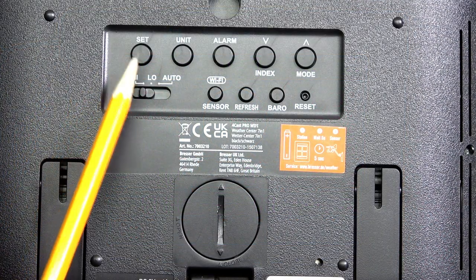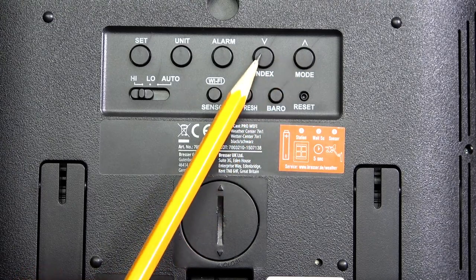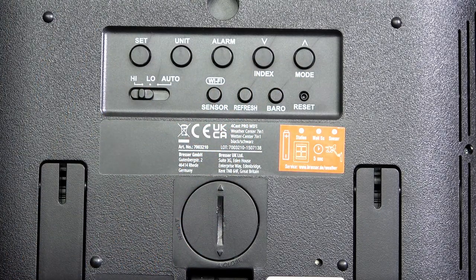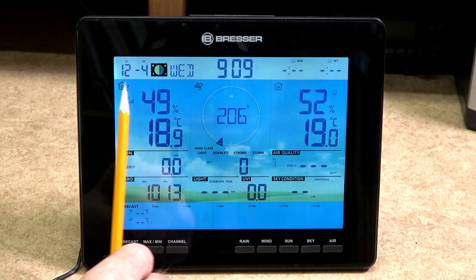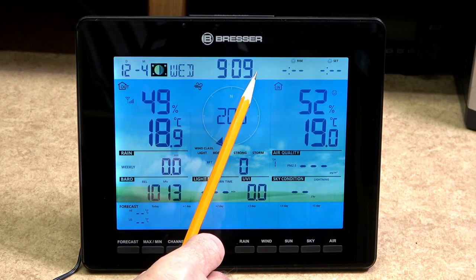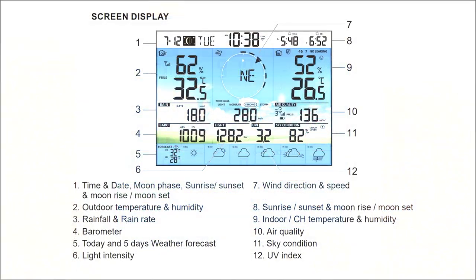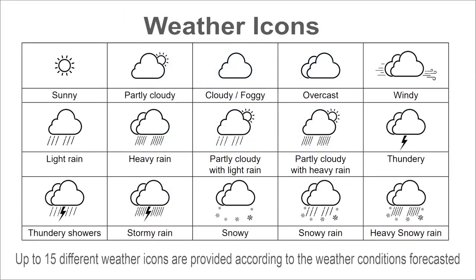To enter the date manually, press and hold the set button. Use the up and down arrow keys to change the required numbers. Pressing the set key repeatedly will change from date, month, year and time. This can also be set to change automatically when connected to your wifi. With the screen display, all the relative information you see on the screen now will be available to you. Some of the options will take a little longer while it is gathering data before displaying.